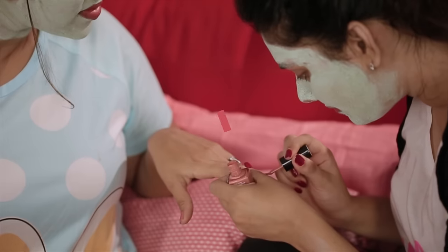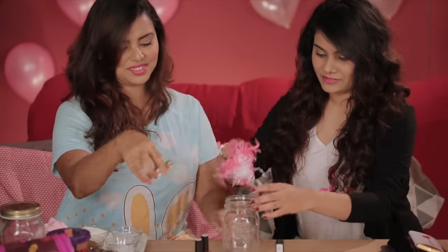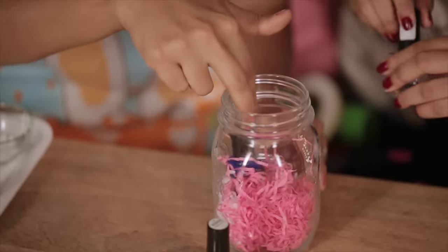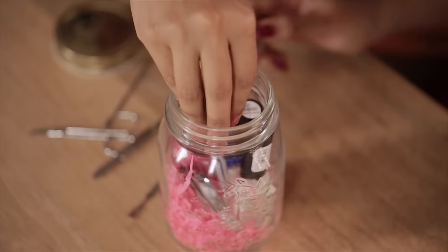It's the best feeling to do your manicure with your girlfriends, so don't forget to include a manicure kit. All you need to do is grab your favourite nail varnishes and some manicure essentials.